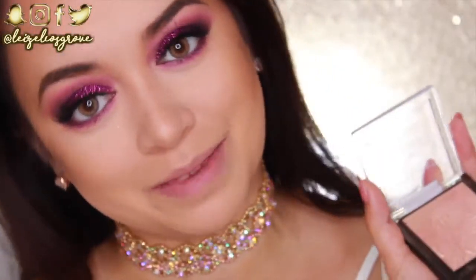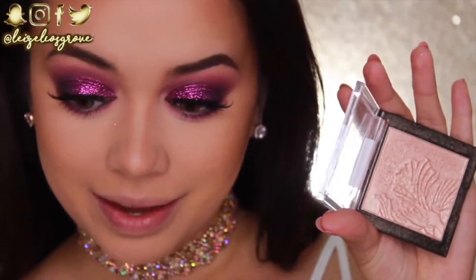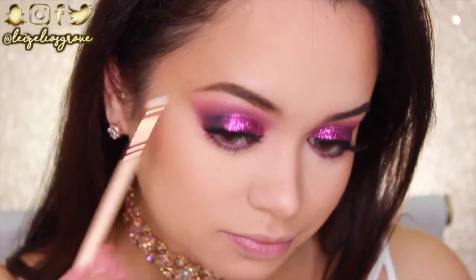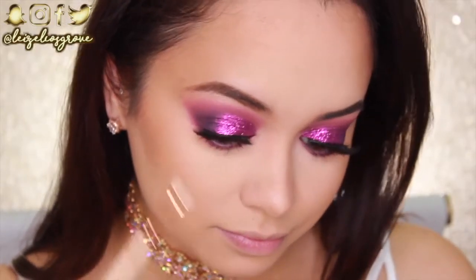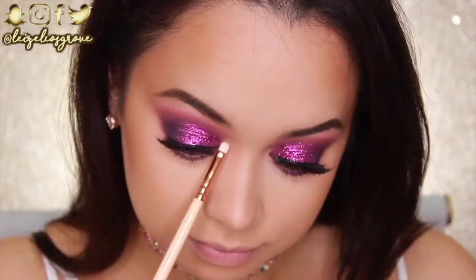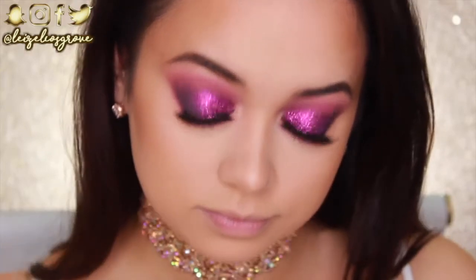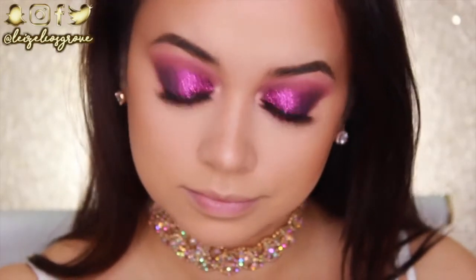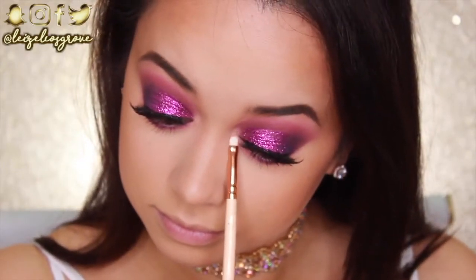I'm giving myself a pop of highlight on the inner corner using the Wet n Wild Mega Glow Highlighter in Precious Petals, applying it with the Zoeva 238 Luxe Precise Shader to the inner corners of my eyes and also on my brow bone to make everything pop.